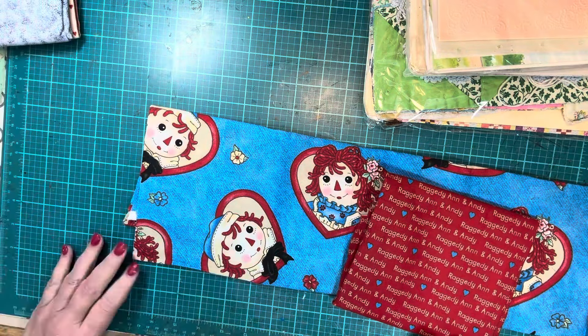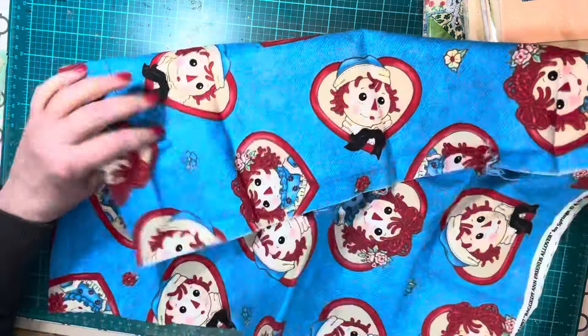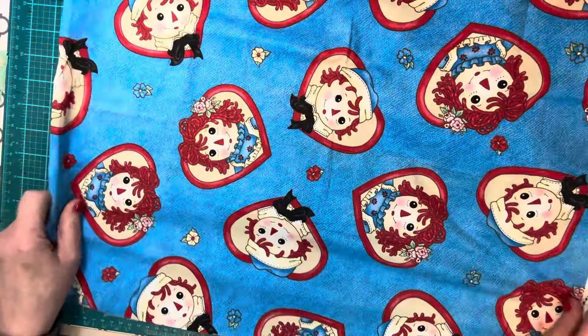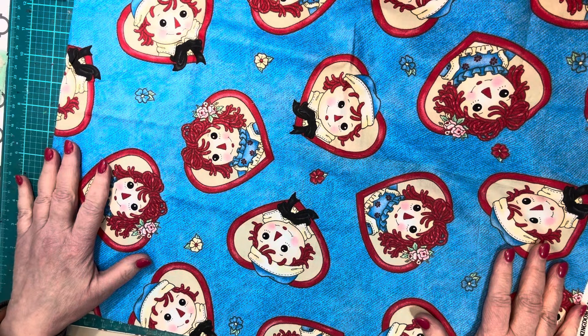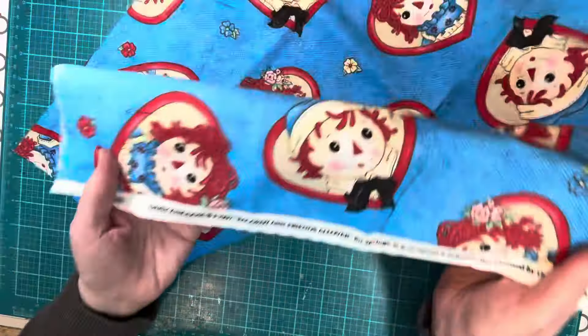I told her I didn't need much but this looks like a pretty big piece. Oh my gosh, I love this. I could cut these hearts out and use them individually or use a piece as a cover. It's gorgeous. It is Daisy Kingdom 1997, Raggedy Ann and friends all over. I love it, Selena. Thank you so much.